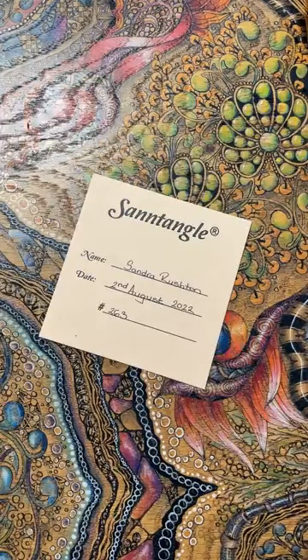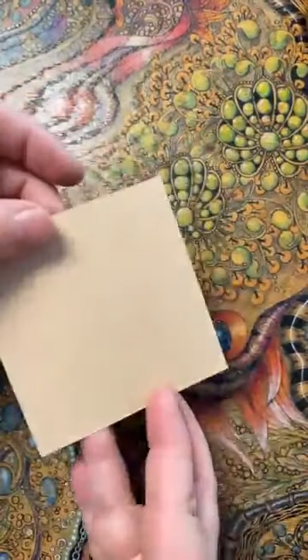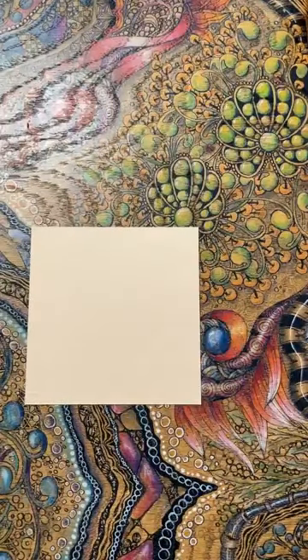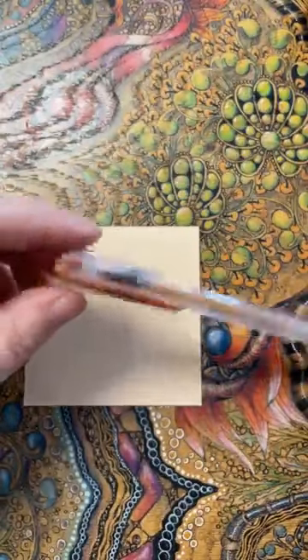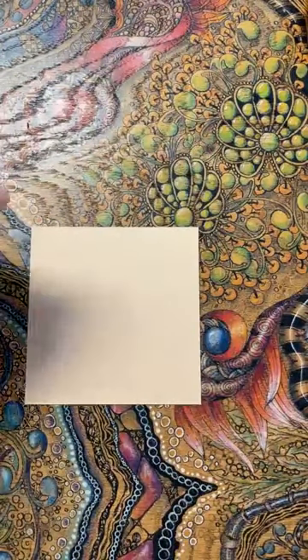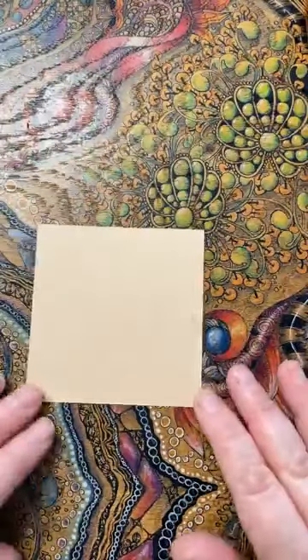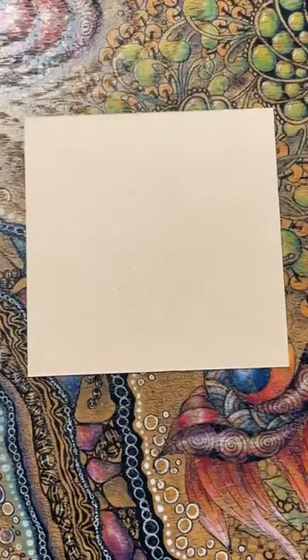I've got a brown tile from the Earth Collection number 263 today. I'm not going to do any inking on this so I'm going in plain. I've got my pen, pencil, and tortillon as per usual. I've got some coloured pencils and my gel pen as well. I've actually got my gold and my rosy gold colour - I might use both of them actually. See how we get on, you never know.